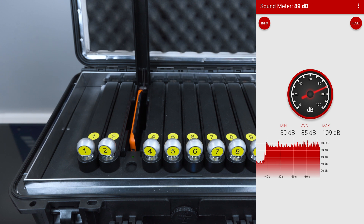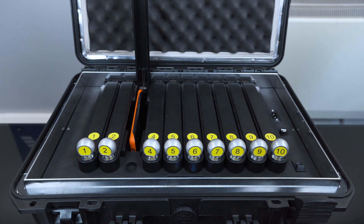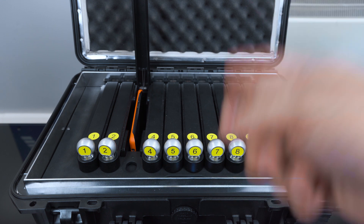Now I'm going to shut it off. Now the device is shut off, and this is what you're hearing on the outside, and this is what you're hearing on the inside.